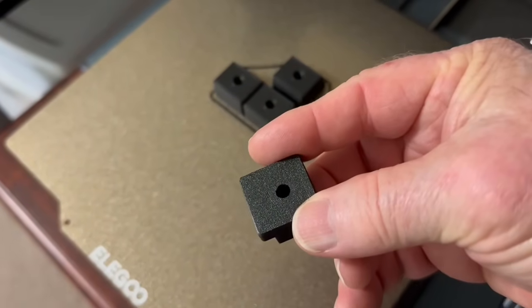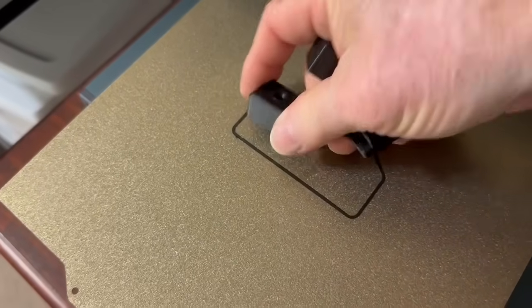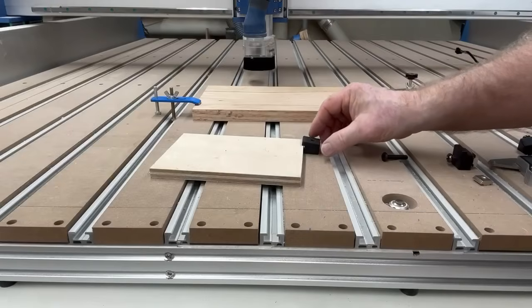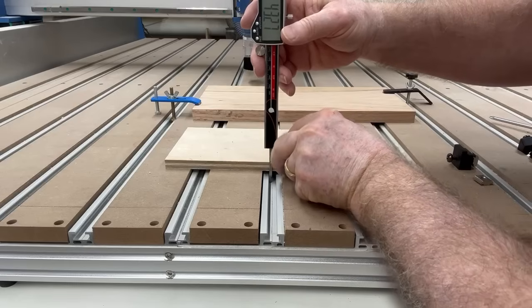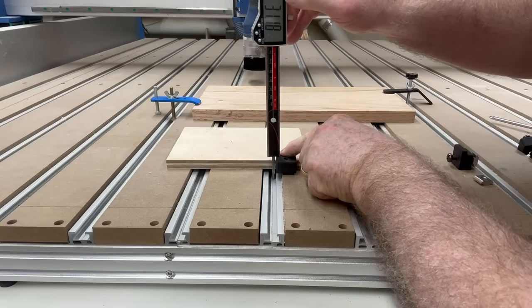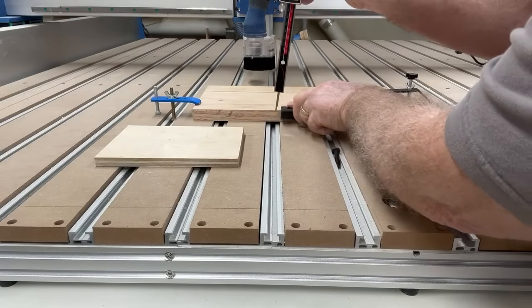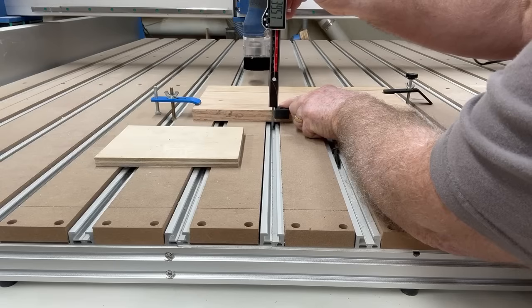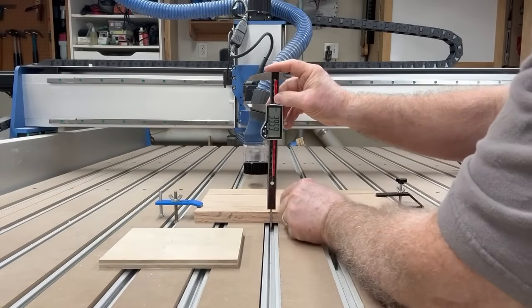This is about the second or third prototype I've made so far. I may make even more changes, but I'm going to take these down to the shop and give them a try. So far they're working really, really well. The only problem I've had is the length of the screws. The hold down clip itself works fantastic, but if I'm using 12 millimeter plywood, I need a screw approximately 30 millimeters long to use the clamp. If I switch to three-quarter-inch oak, the screw length needs to be roughly 40 millimeters long. So having an assortment of various screw lengths is the limiting factor for this hold down method.